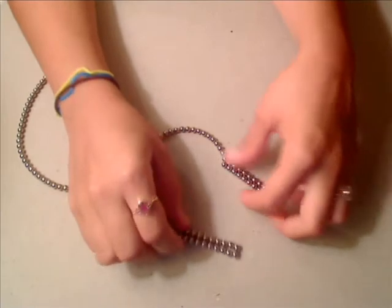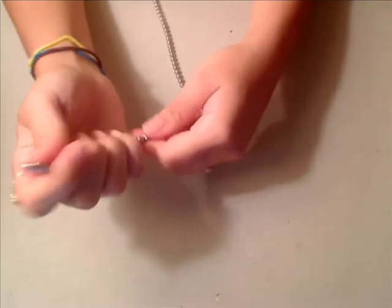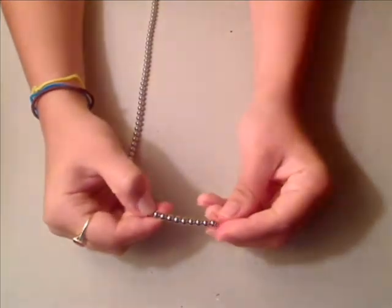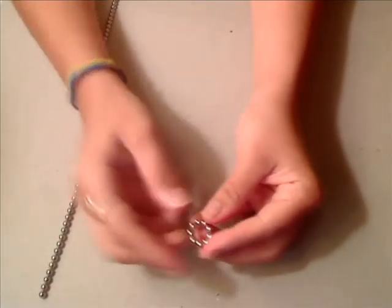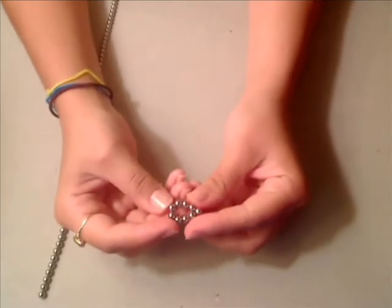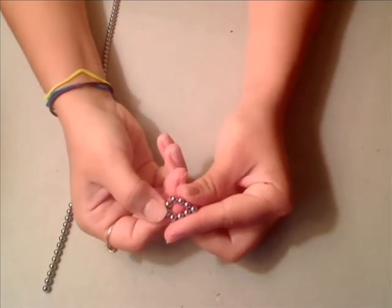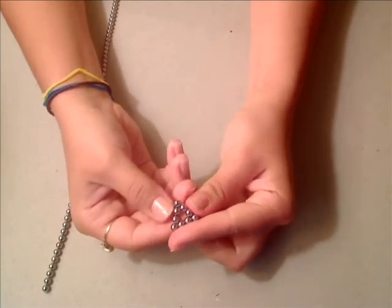To make a triangle you need nine spheres. You cut them off and connect them together to make a circle first. Then you'll pinch one end to make a teardrop shape. And then you'll pinch the top two inwards and that makes a triangle.